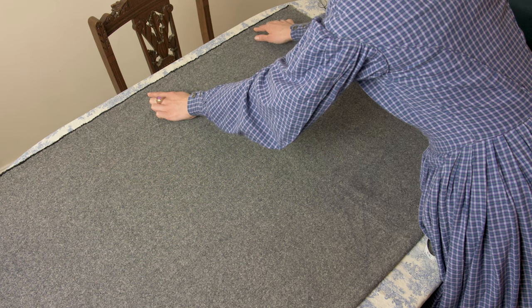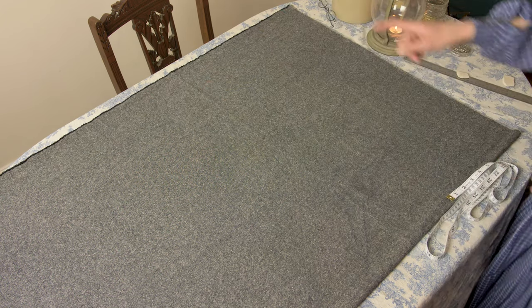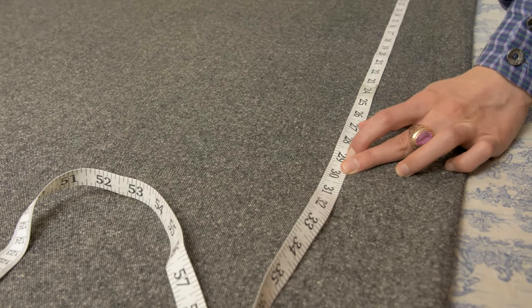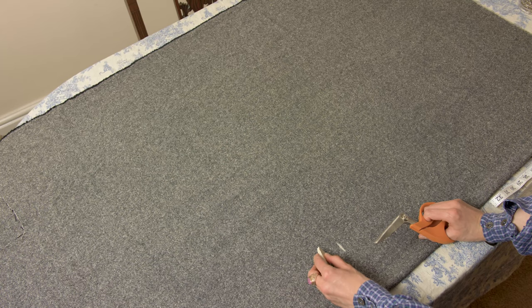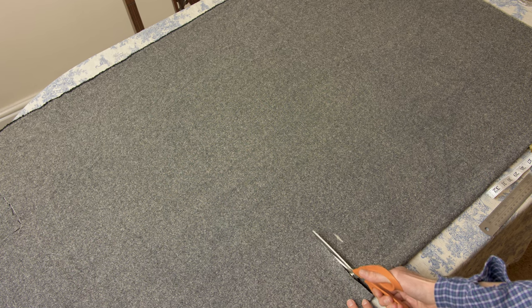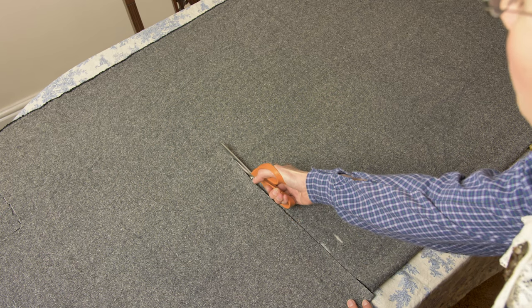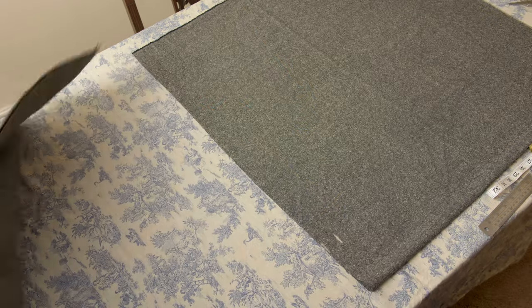Fold your fabric in half selvedge to selvedge. As you can see there are two layers here, with the selvedges folded up together. We're going to be measuring on the straight of the grain, going parallel to the selvedge, the measurement we took from our waist to the middle of our calf — in this case 29 inches — and we'll be adding the hem allowance later. Add just an extra inch for the hem allowance, then cut with your fabric scissors straight across perpendicular to the selvedges. You can draw a straight line across if it helps, but I just did it by eye. Peel away the extra fabric.